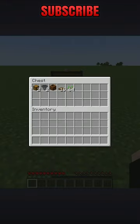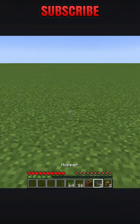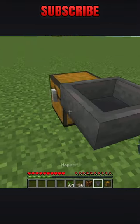Today we are going to make an auto composter. All we need is two chests, two hoppers, a composter, trap doors, and some seeds. Place down a chest and put a hopper going into the sides.